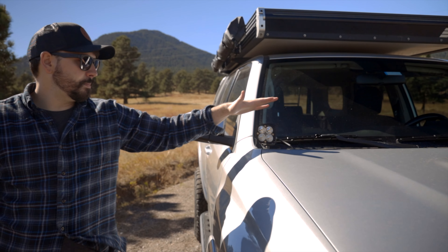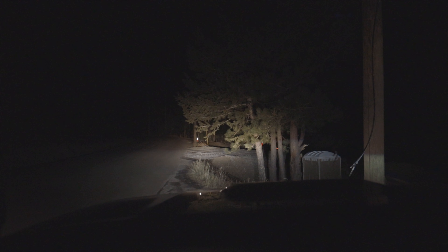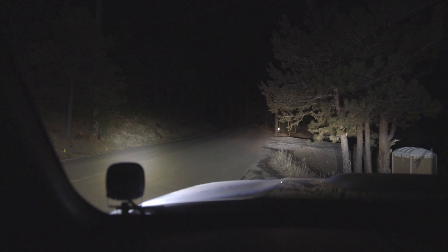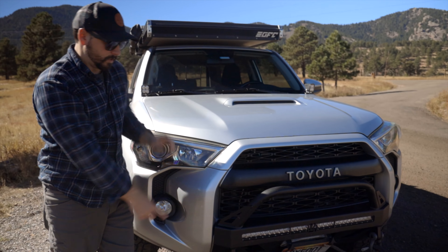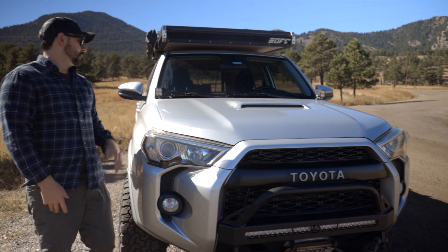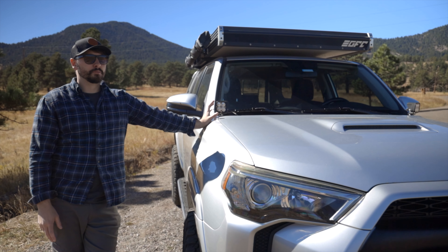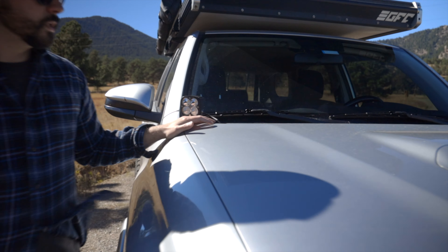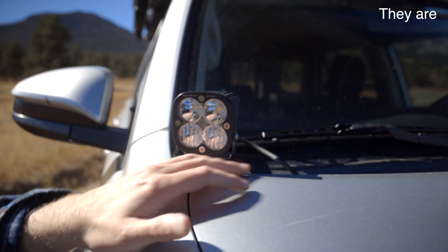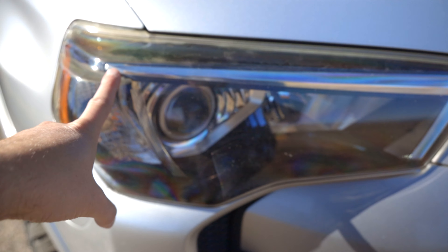Up here I have these Baja Sports pods — I really have nothing to complain about, but I'm going to switch because I think I'll end up going with Diode Dynamics on the bottom and possibly Diode for my light bar as well. These are perfectly fine and work really well, but they're pretty expensive — I think these were $200. I had Nilights before and they were around $20, so I think you'd be perfectly happy with something else. I believe these are Cali Raised brackets and I like these a lot.